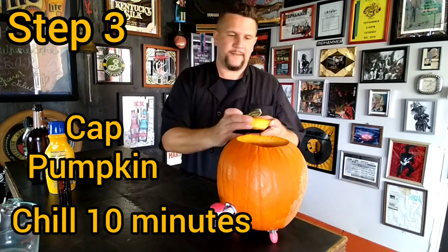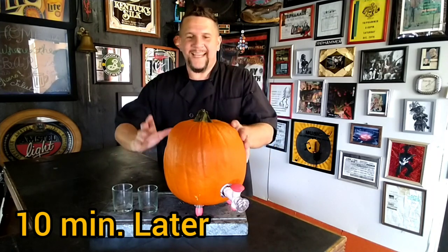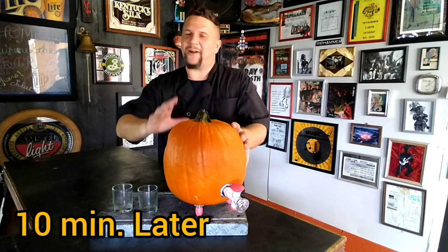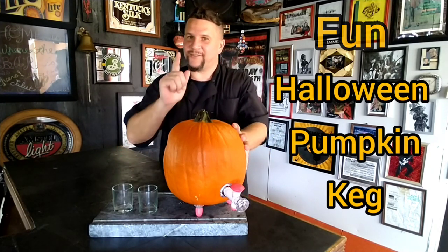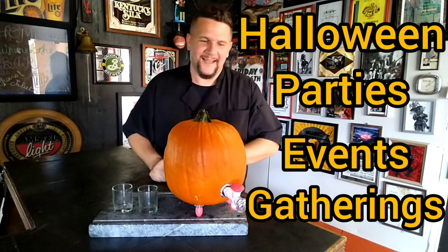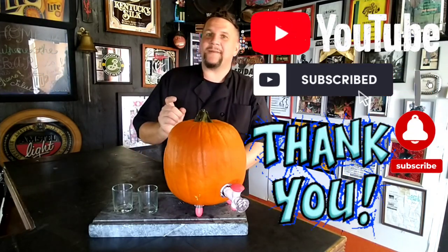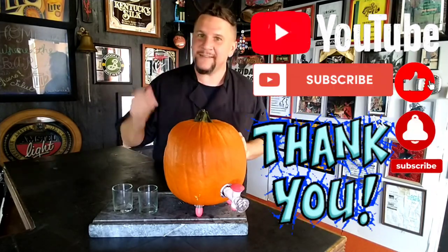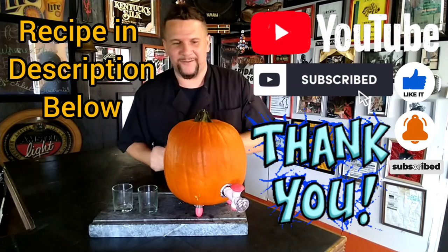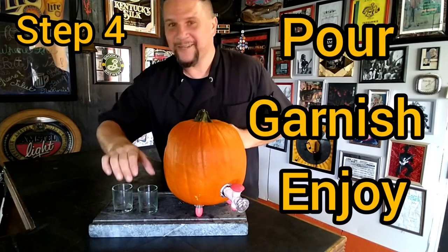We're going to put our cap back on and we'll be back. Okay everybody, we've now let our Drunken Pumpkin Pie Shots chill for about 10 minutes — it's beautiful. This is a fun Halloween pumpkin keg you can make at your Halloween parties, events, and gatherings. I want to take one quick second to thank our subscribers. If you're watching and you enjoy what you see, go ahead and smash that subscribe button, hit the like button, and leave us some comments below. Let's finish this drink — we're going to pour it, garnish it, and give it a taste. Here we go.